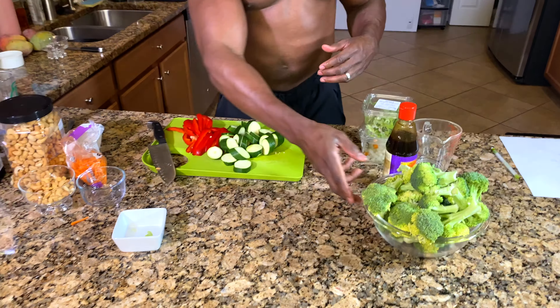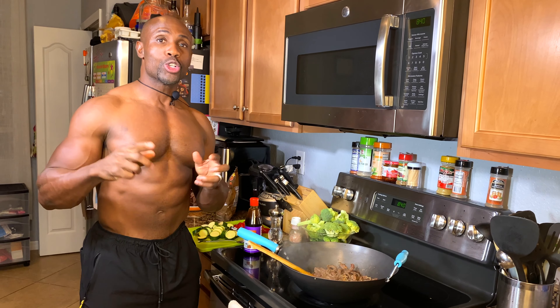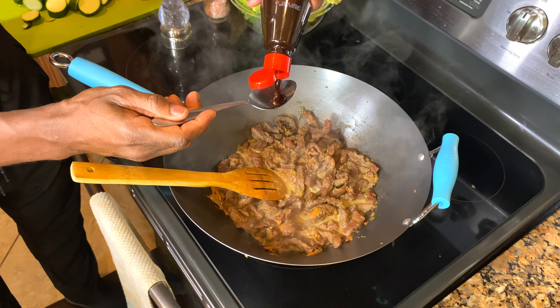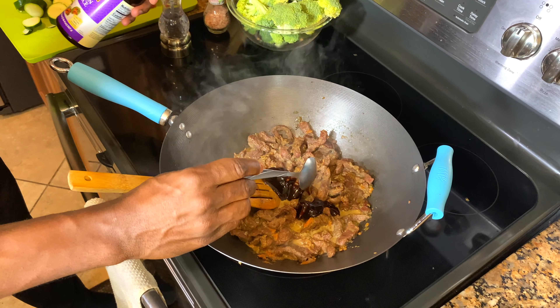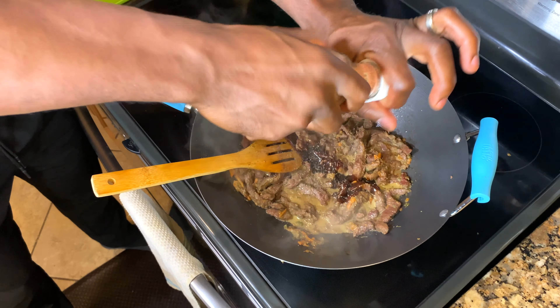Once everything is cooked down, we'll go ahead and add all of the ingredients. Always remember: to stay lean and get those lean muscles, you need a lot of protein. Let's add three tablespoons of hoisin sauce — one, two, three. Next, a little bit of black pepper and a sprinkle of kosher salt.